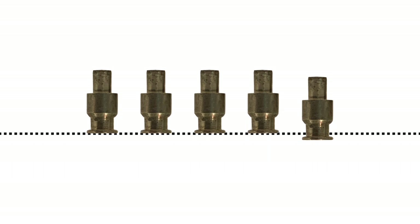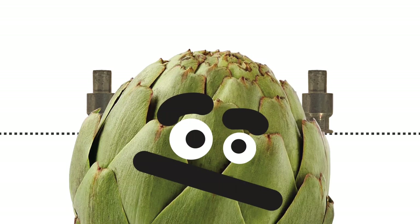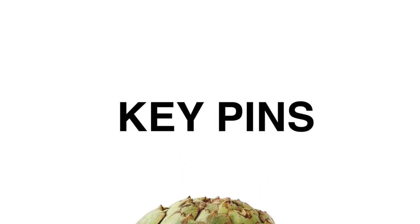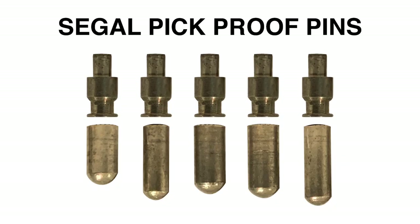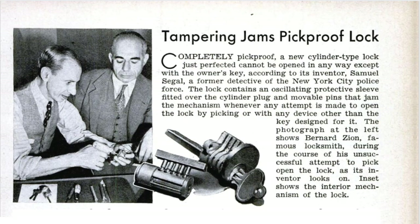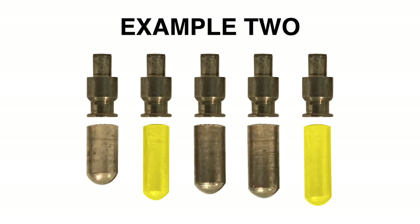Once you are convinced that all the driver pins are resting above the shear line, you can attempt to open the lock. The problem is that if you are incorrect and rotate the plug with even one pin not above the shear line, the JIN gets locked into the mobile sleeve and you have to reset the whole lock and start from the beginning. There is one last anti-pick feature Siegel put into this lock which requires a close look at the keypins. There are two keypin diameters: small and large. The smaller diameter keypins are more challenging to pick as they slide off of the pick tip. These small diameter keypins were also likely used to thwart pick gun and bumping attacks. There are typically one or two small diameter keypins placed in each lock.